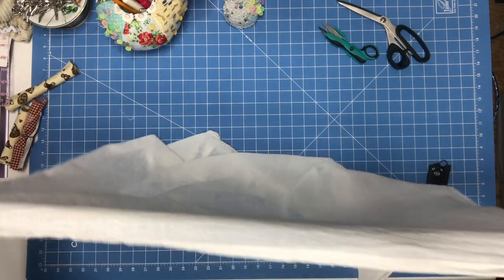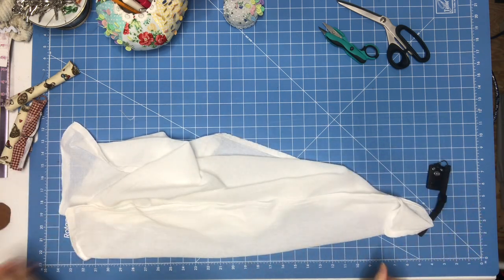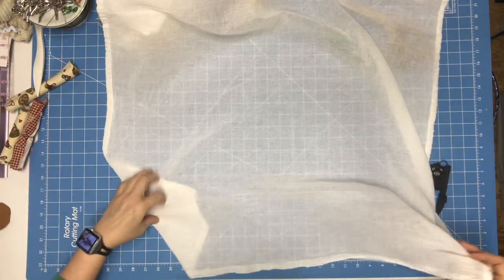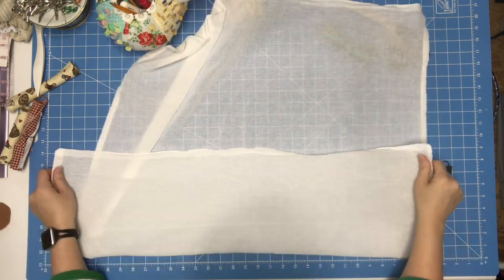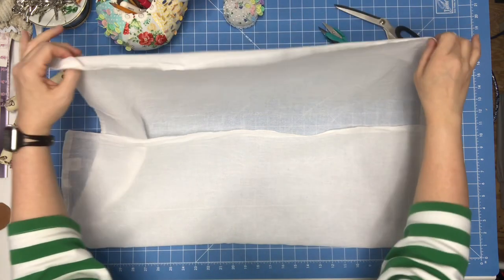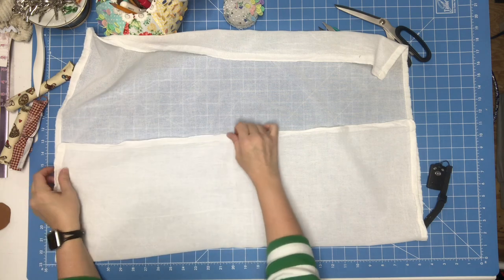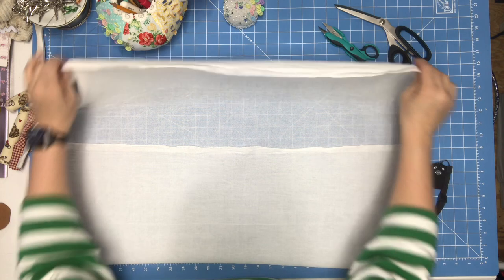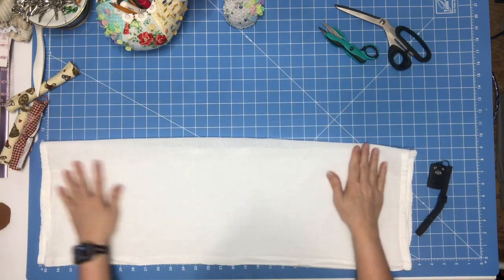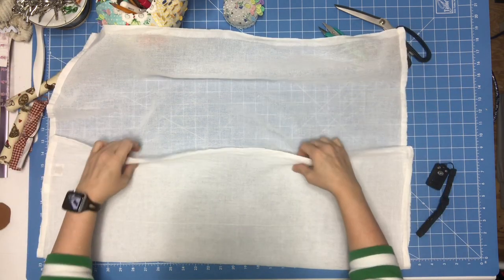You're going to want to take your tea towel — I think I got this at Walmart but I usually get them in a pack. They do sell them at the Dollar Tree as well. You want to make sure it's ironed flat. I always pre-wash mine for shrinkage. Fold it in, and this is important — fold it in and then fold it in on itself again.